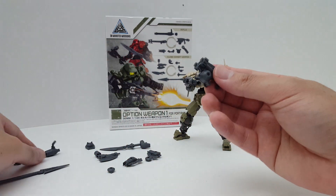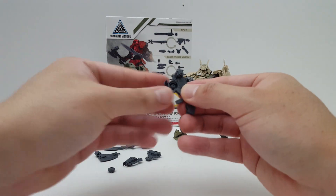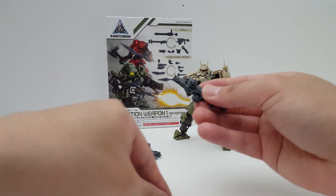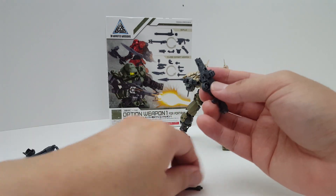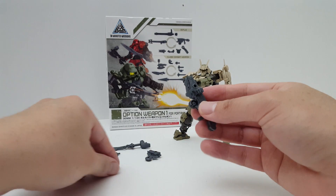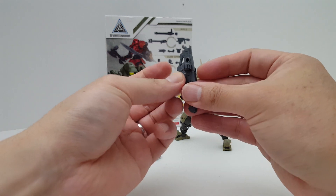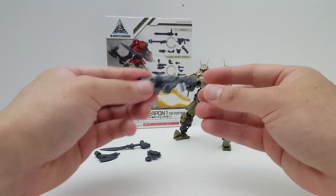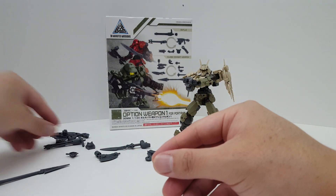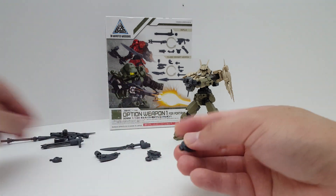To convert this back is also very simple. You just detach this panel right here, take this apart, put that in there, attach the lower half, and then close the hole right here — and it goes back to the standard rifle.